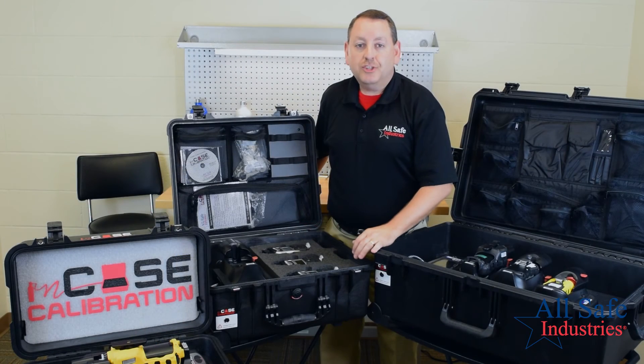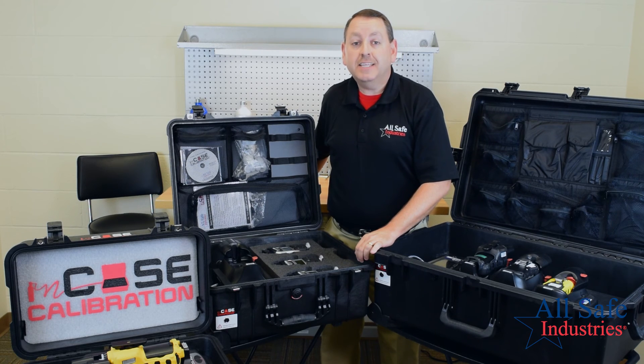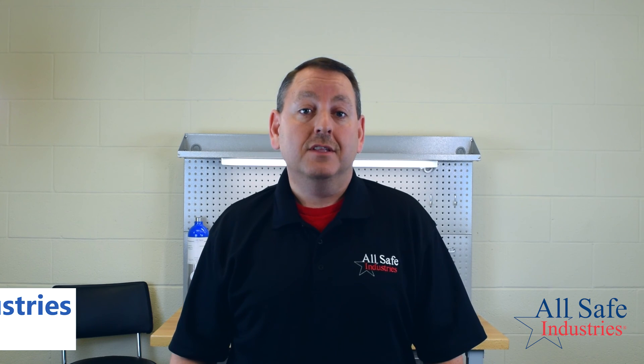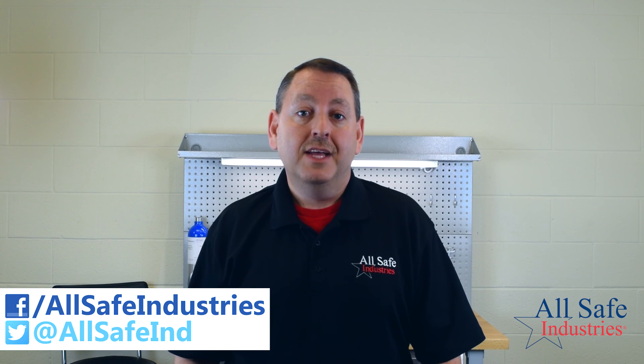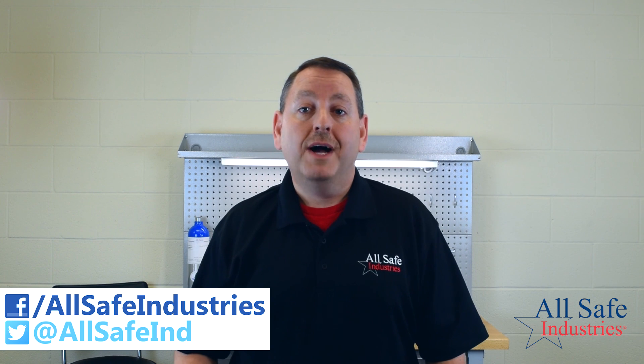Thanks for watching our video about the AutoRay 2 calibration station from Ray Systems by Honeywell and our kits featuring in-case calibration, available exclusively from Allsafe Industries. To all of our customers past, present, and future, thank you for your business. Please like us on Facebook, follow us on Twitter, and subscribe to our YouTube channel using the link below. Then visit and bookmark AllsafeIndustries.com to learn more about the full range of products that we can provide for you.